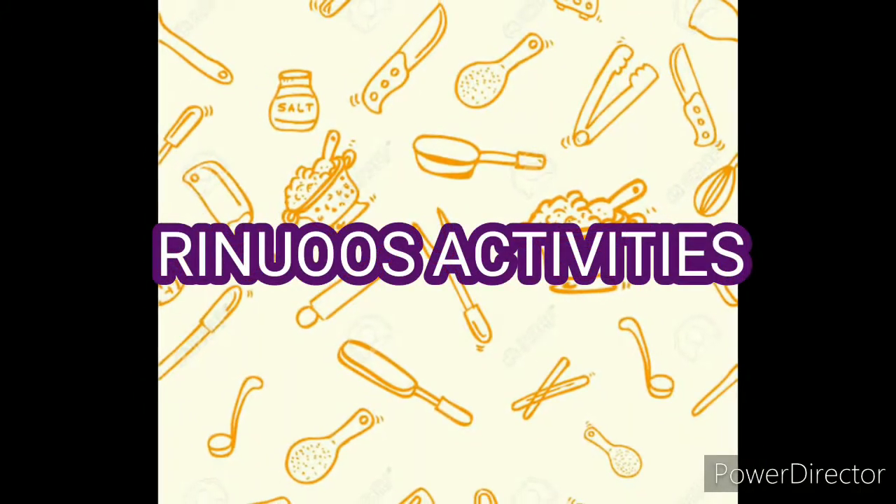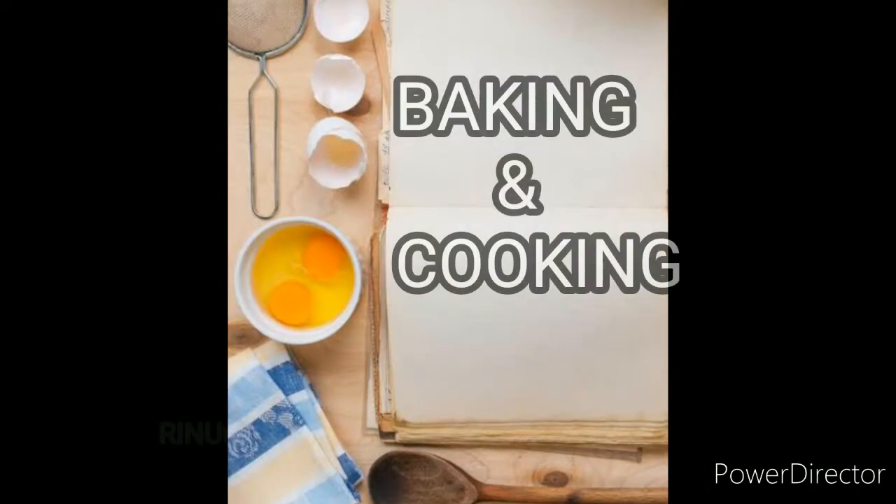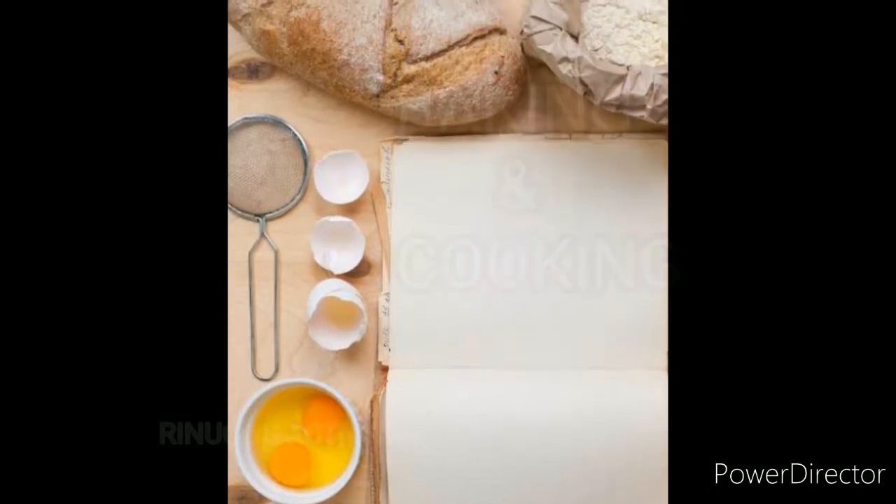Hi everyone, Assalamu Alaikum. Welcome to our channel, RENOS ACTIVITIES. Please don't forget to subscribe to our channel if you like this video.